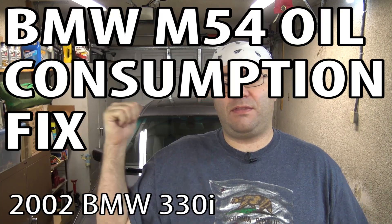Hey guys, I'm the 50s kid. This is an E46 BMW, and hopefully most of you have by now seen my catch can installation video, because this video is going to be like a follow-up to that.